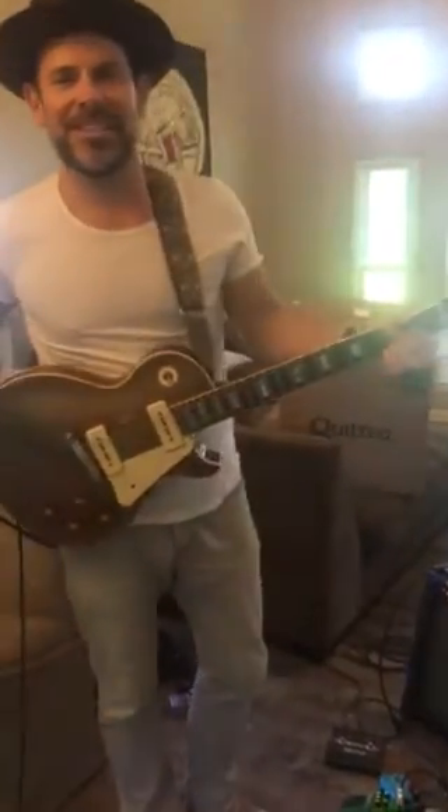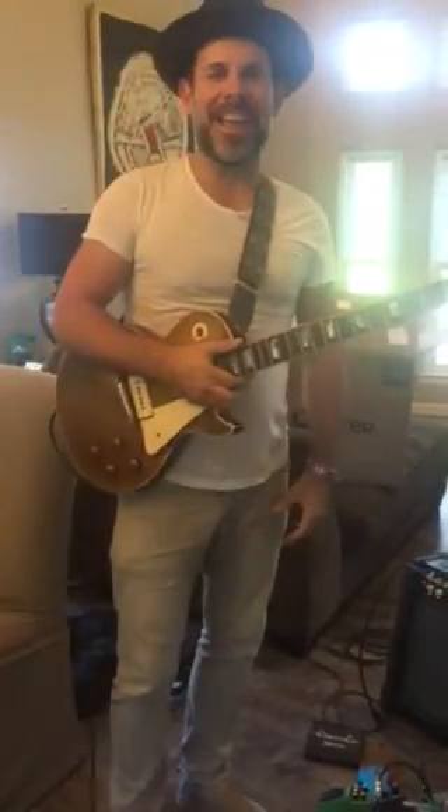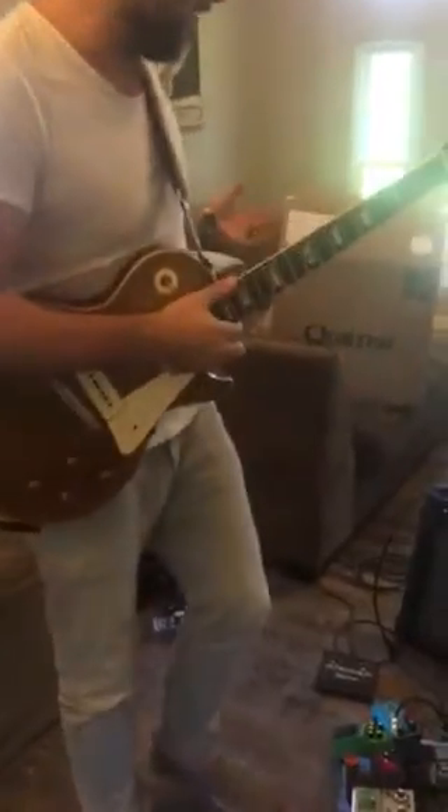Hey, what's up? It's Ford Thurston in Nashville, Tennessee. Today is like Christmas Day. Quilter sent me the HD Micro Pro 2 Mark II.